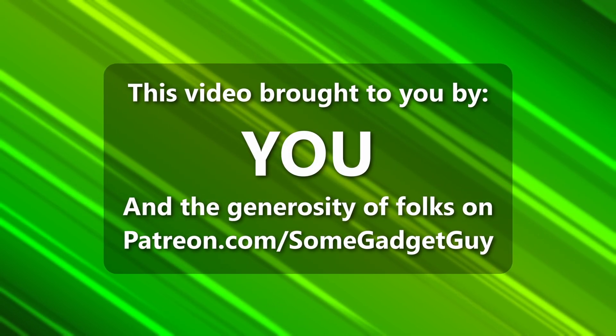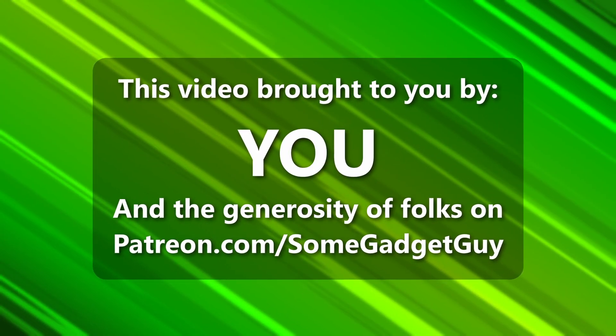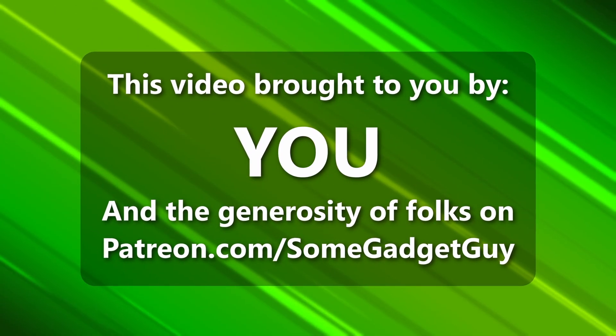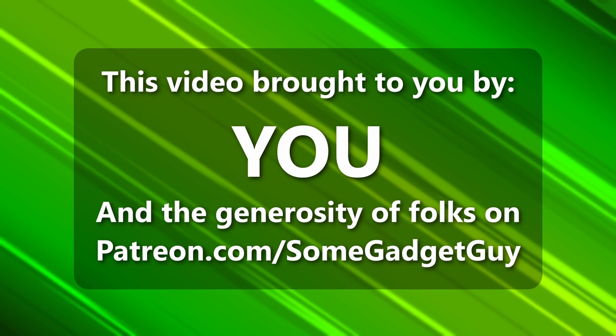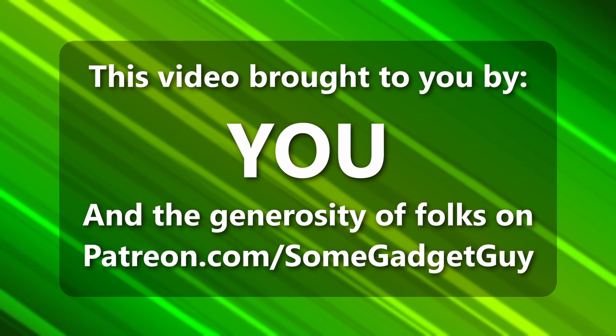This episode of Some Gadget Guy is brought to you by viewers like you — all the folks who share content on social media, you're pretty keen. And of course, the incredible generosity of my patrons at patreon.com/somegadgetguy. More info on those awesome nerds later in the video.